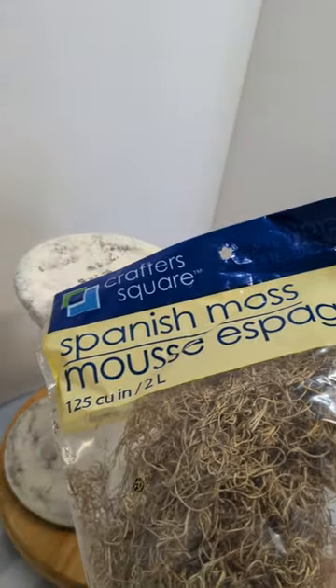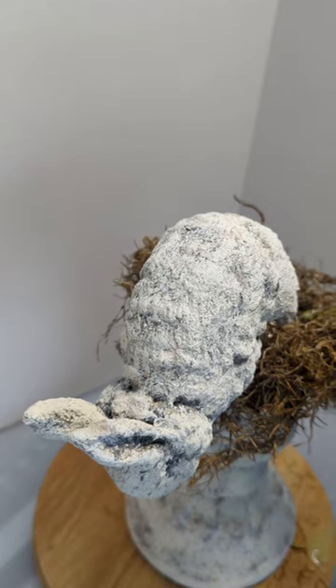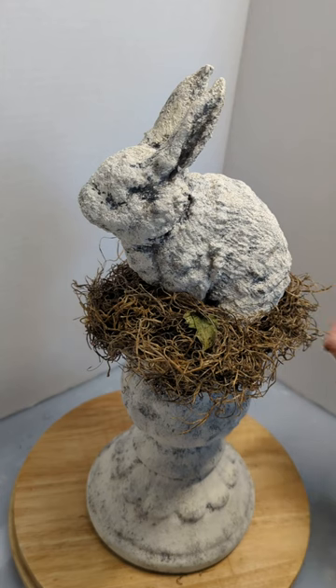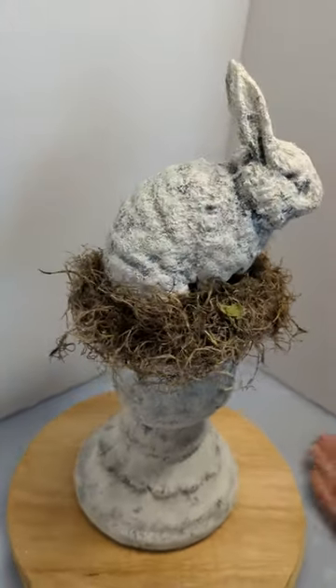Now the Spanish moss — sí señor — glue some on top of the candle holder and glue the rabbit on top. And this is what you get when you put a rabbit, cornstarch paint, Spanish moss, and a candle together. You're so smart!